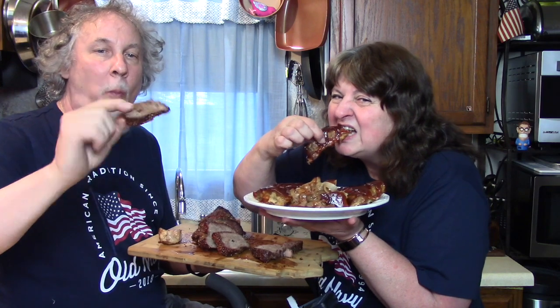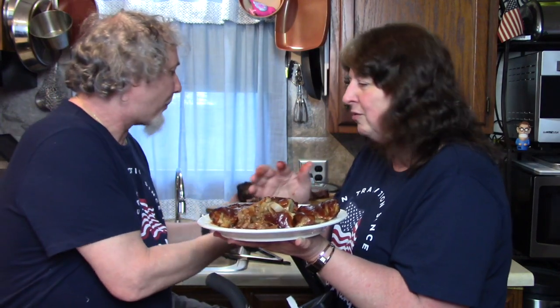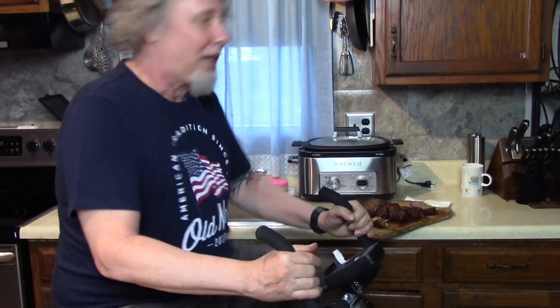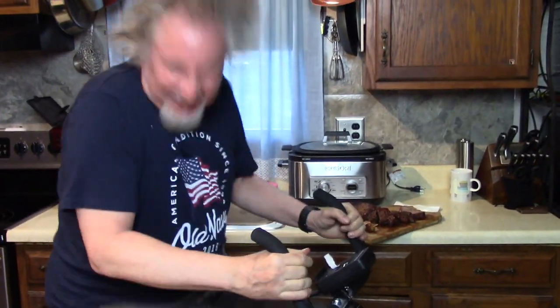They're falling apart — look how that meat is just falling apart. What a meat party! We're going to sit down and enjoy this meat. Thank you for watching this video — check out the links in the description for the tools we use to make it with.